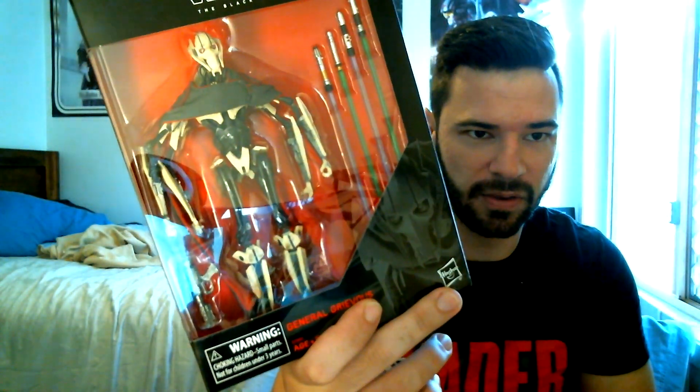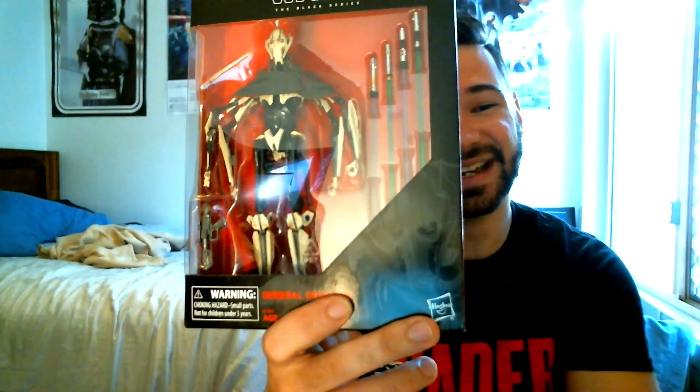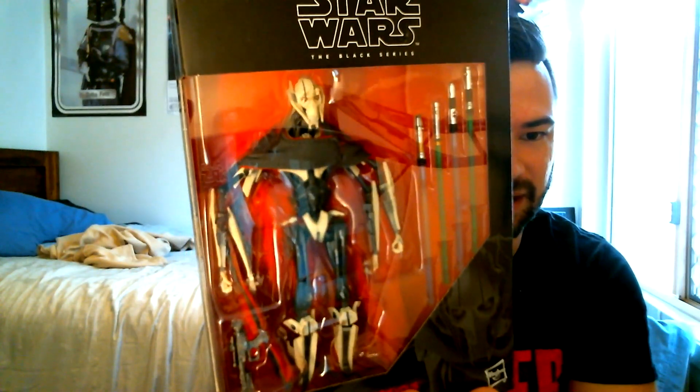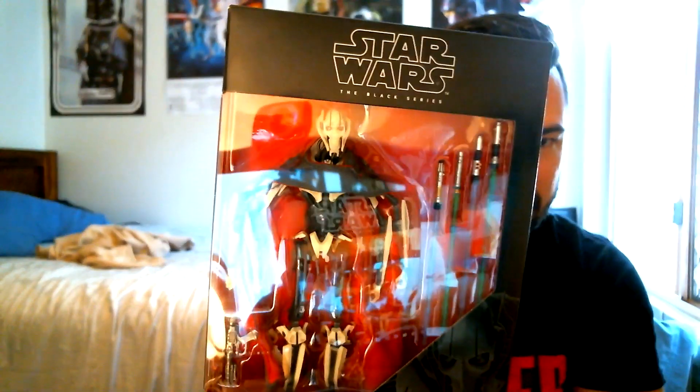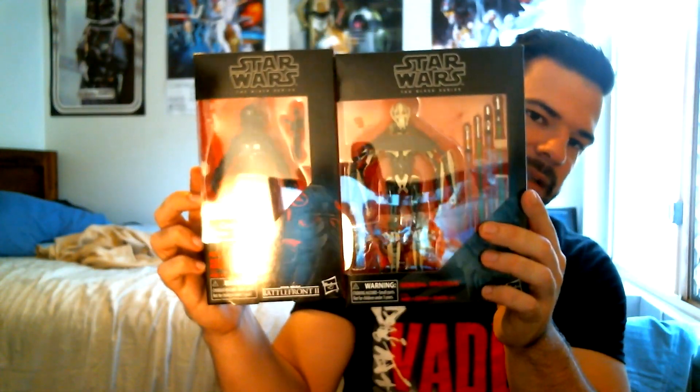Finally, one of the coolest Black Series figures I think they've ever done — and it's a character from Battlefront 2 — General Grievous. The detail on this is incredible. It comes with four lightsabers, obviously, and also the blaster that actually kills him, which is hilarious. The cape, the forearms, the damage and burn marks on his face — just everything about it is incredible. He's bigger than a standard Black Series box because he's a wider character with those four lightsabers. An extremely cool figure.